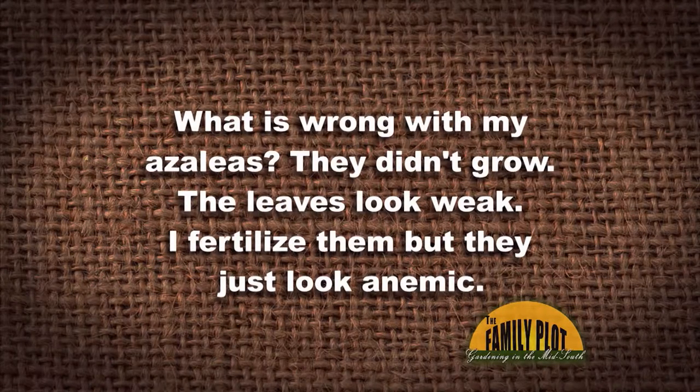What is wrong with my azaleas? They don't grow. The leaves look weak, I fertilized them, but they just look anemic. This is from Mr. Joe — what do you think about that?